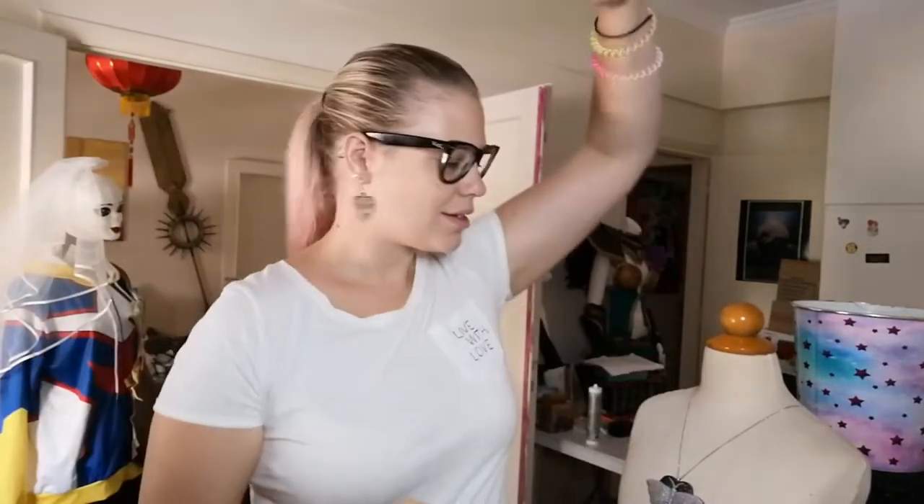Hi guys, I decided to do this video because I've seen a lot of people on YouTube doing videos for artists' alleys, but they were artists. Since I'm a cosplayer, I don't have any art to distribute like big prints, books, or art books, but I do sell my own stuff. So I decided to do this video, which is like a con alley prep but for cosplayers.